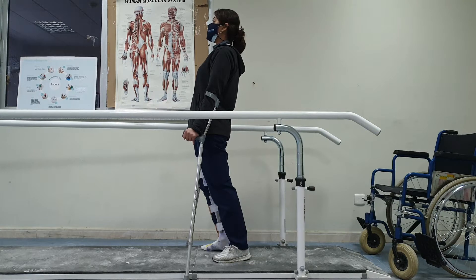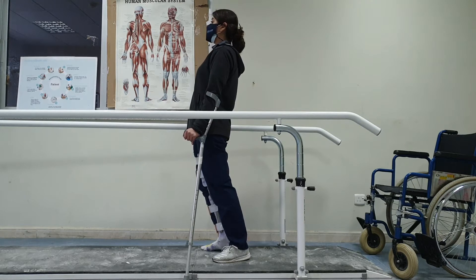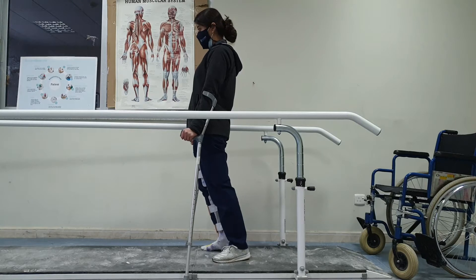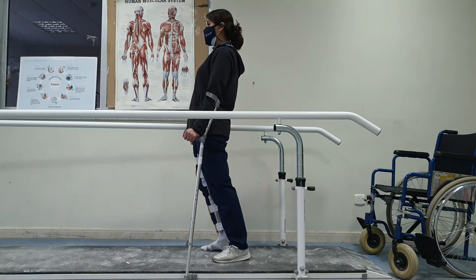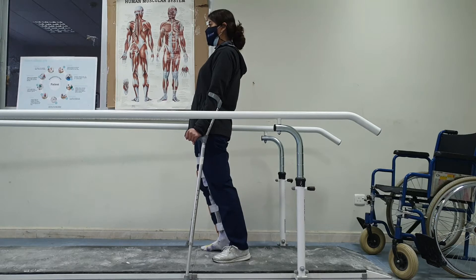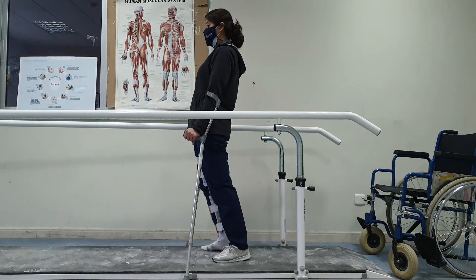In the next step we will repeat all the training we just did between the parallel bars while using the crutches. The patient is now standing while leaning on both crutches. As an important reminder, the therapist needs to be next to the patient in all of these exercises — we don't just leave the patient alone between the parallel bars.